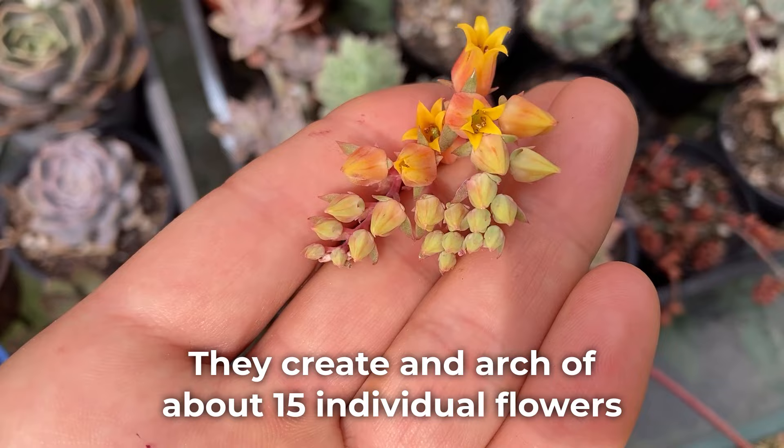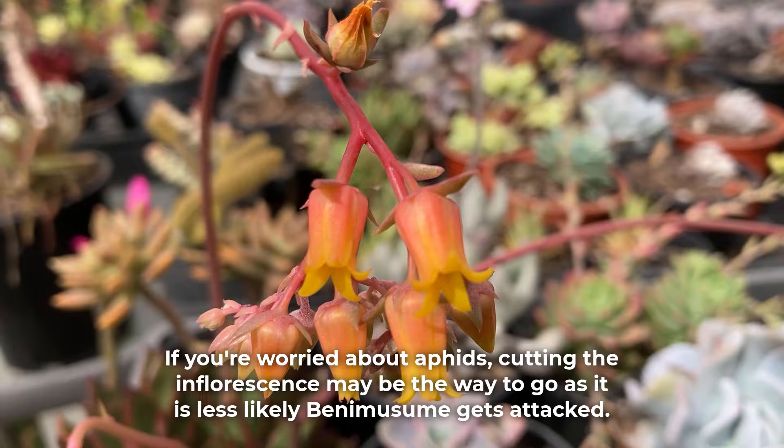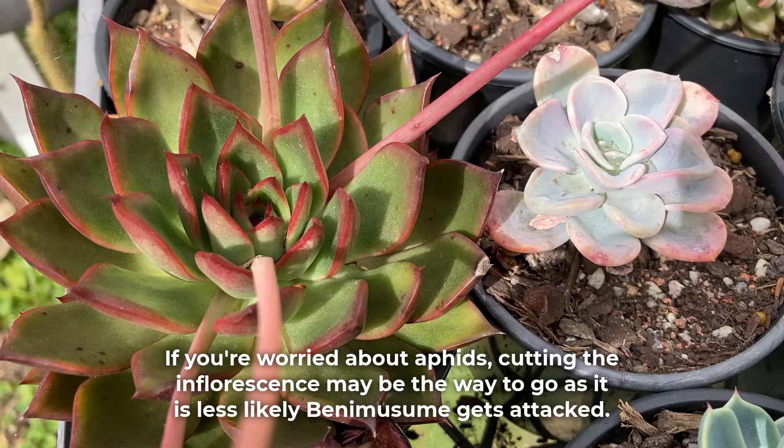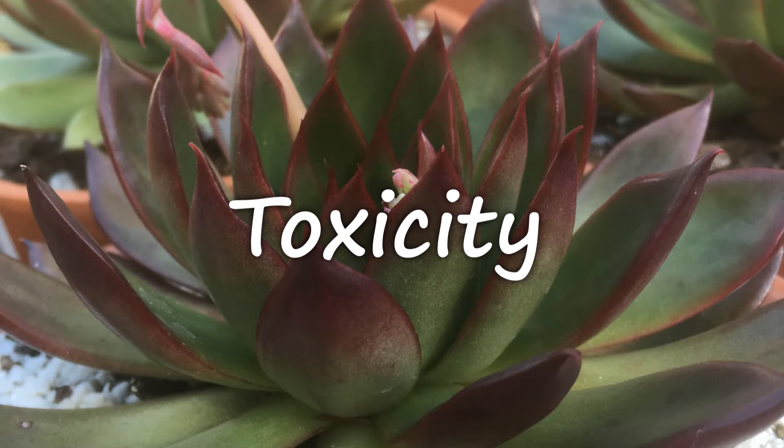Benemusume sends out gorgeous flowers high above the foliage. They create an arch of about 15 individual flowers. The color is red, orange, and yellow. These magnificent blooms can be used as cut flowers too. If you're worried about aphids, cutting the inflorescence may be the best way to go, as it is less likely Benemusume gets attacked. Here in Australia, Benemusume flowers at the end of winter and throughout early spring, but this can be different in other parts of the world.